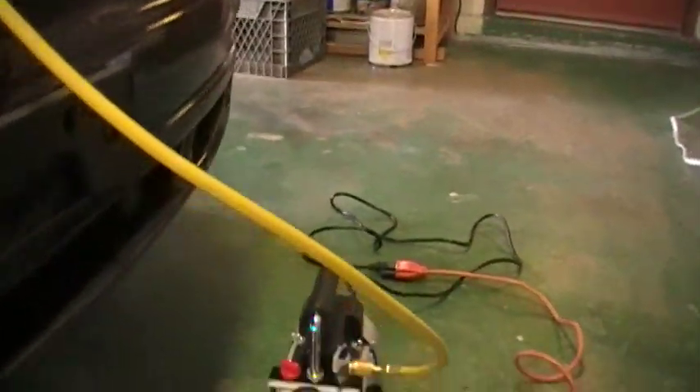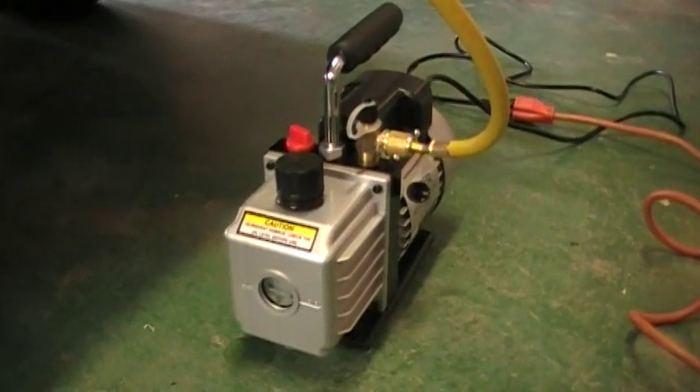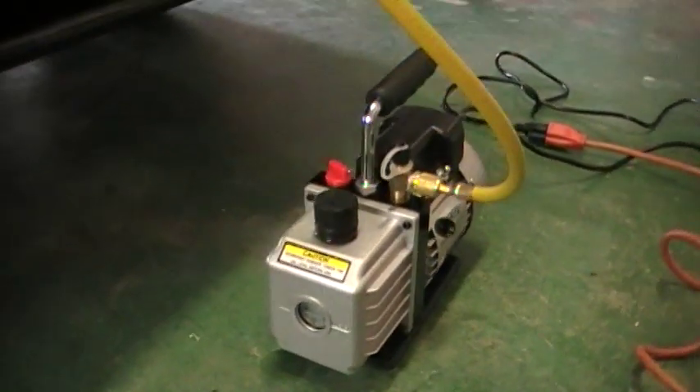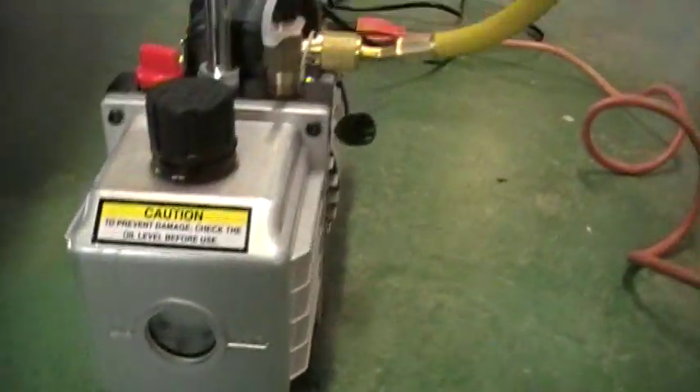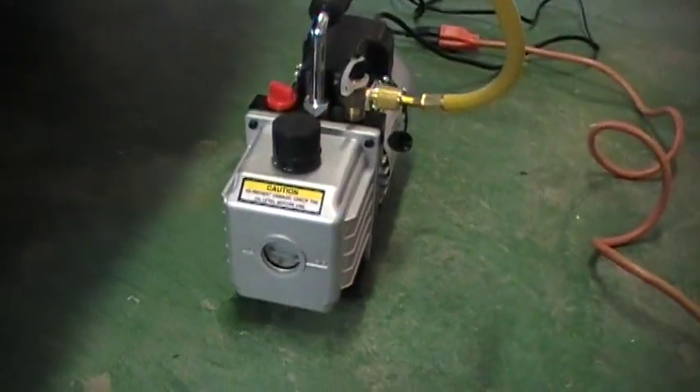Here's the suction device — it's actually a little vacuum pump that I just bought. It's a 2.5 cubic feet per minute unit from Harbor Freight, and I got a really good deal on it. It's making a little bit of oil there, which is not uncommon for these. I recall working in the shop with oil getting everywhere on our vacuum pumps.